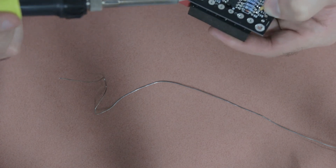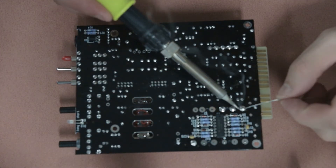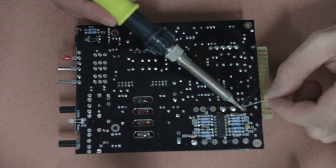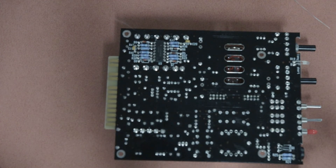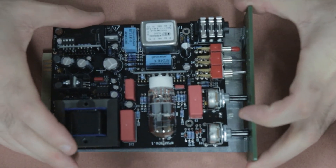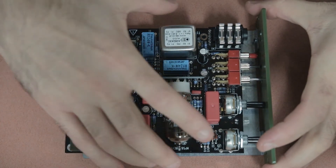If you pass all the functional tests, you can insert and solder the output transformer. It's pretty straightforward — put it in place like any other component, make sure it's orientated correctly, solder one leg first to confirm it's sitting properly, then solder the rest of the pins.